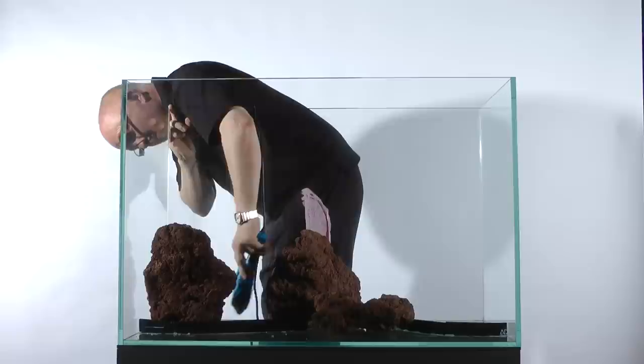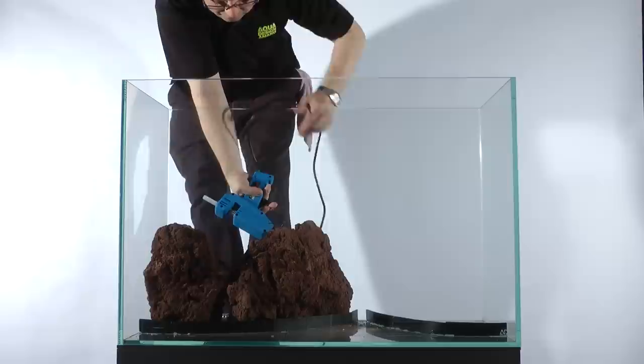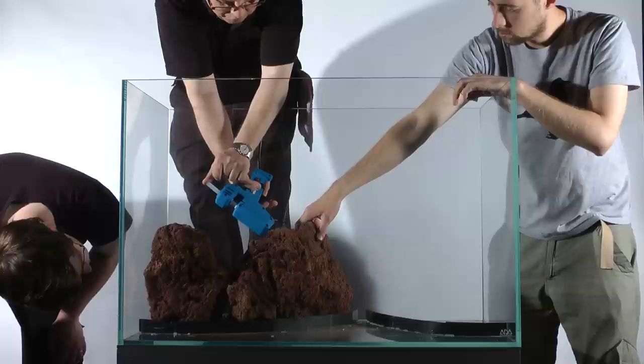Don't worry about the glue, as this can be removed from the aquarium with a gentle heat. Usually the substrate is added before the stones, but for this unique design, James added the stones first, as they were needed to form a sort of wall to shore up the substrate, which he wanted to be very high at the back of the layout. This was a technically tricky aquascape to design and create, not least because it has never been done before.